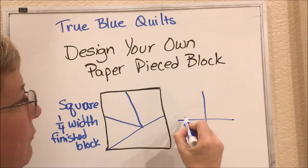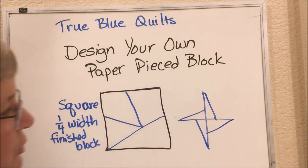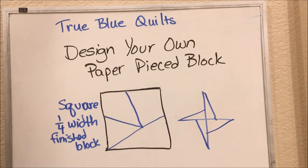Our four sections of our star come together kind of like that, and then this area in the background can fill in. You can divide it as many different ways as you want, get some really cool secondary designs going on with the color placement and the amount of paper piecing that you are comfortable with in this block. But just these three lines, four simple sections to piece together, will make a very good looking paper pieced star.